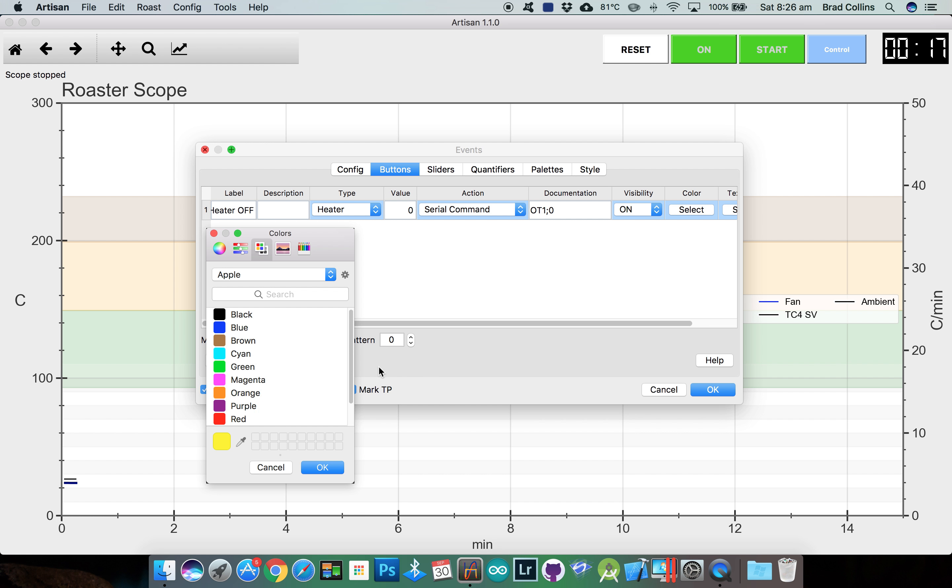To view the buttons and sliders, go to the config menu and select buttons and also sliders. We'll reset the chart, then demonstrate the sliders and buttons. Click on to connect to the device, and then click start to start logging. Sliding the sliders will put an event mark on the chart and send the serial command to the TC4. You can see the fan parameters have been returned from the TC4 on the extra device LCDs. Clicking the heater off button sends the serial command we set up to turn the heater off.